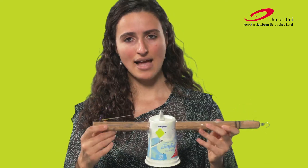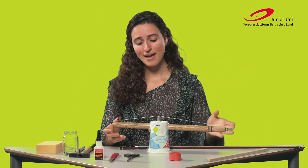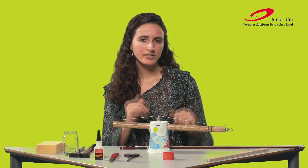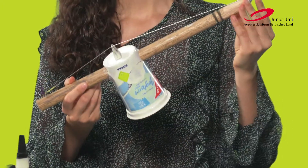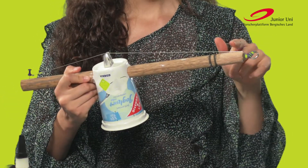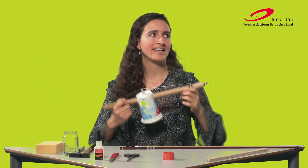First of all, we need a Holzstab — a wooden stick. I have just cut mine. The optimal length is 44 centimeters, so you will need a measuring tape. Then we need a Joghurtbecher, but it can also be a plastic flower pot. The size actually matters — the bigger it is, the louder it will sound afterward. Then we have the Joghurtbecher as the corpus, the Holzstab as the Hals. Then we have a Ringschraube, which works as the tuning peg. And for the string, I used an old string from my Bratsche, but you can also simply use a nylon cord.